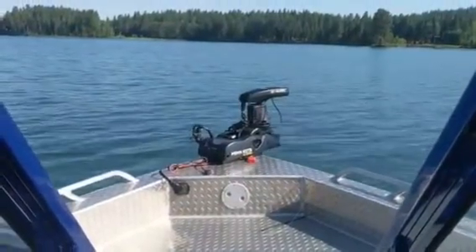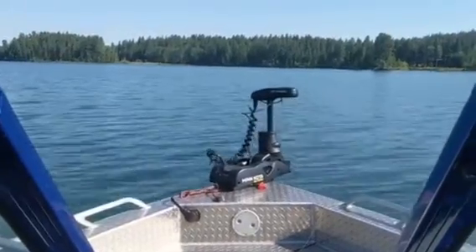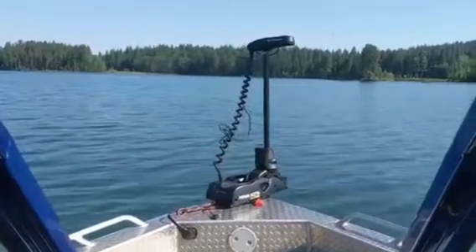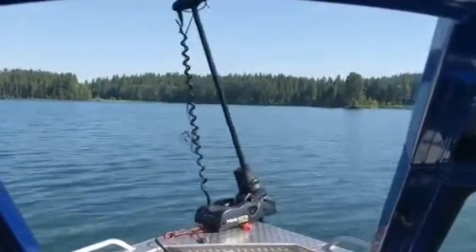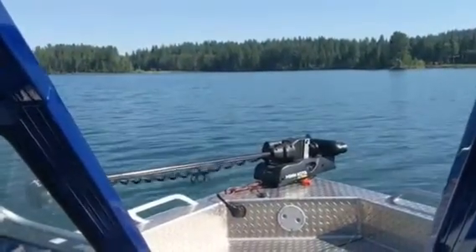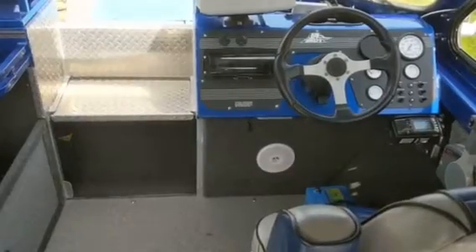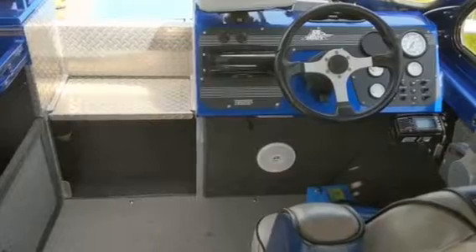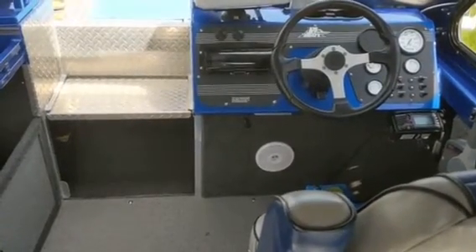Now we're going to stow the Minn Kota. On my 21 foot fishing boat there's fairly limited space to put the battery up front.